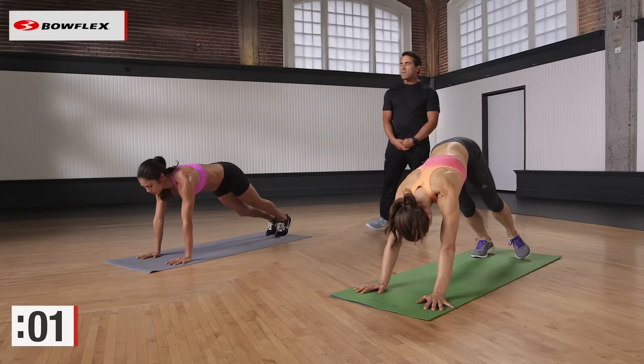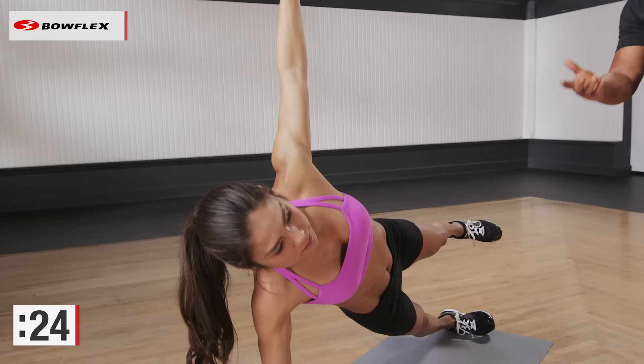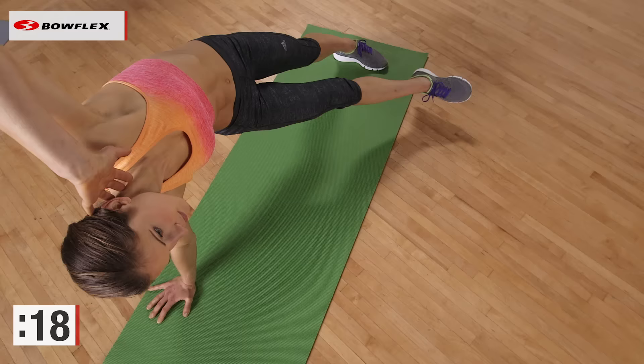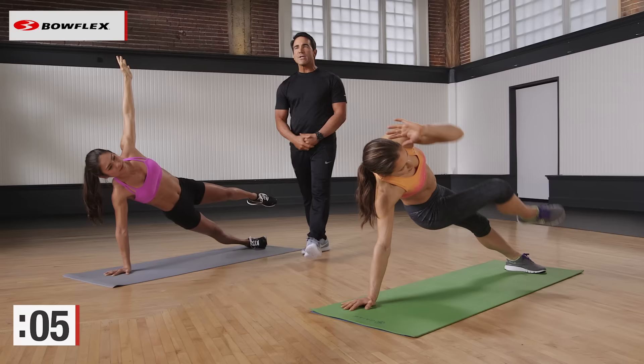Side plank, 30 seconds. Lisa is gonna do a little bit of a variation — she's gonna add a crunch in. Stephanie is gonna hold this. Both are difficult — do whichever you want to do today, whichever you feel comfortable with. But push yourself. 15 more seconds, then we're gonna rotate and do the other side. Great job — she's smiling. Not easy, but it's an advanced workout. Great job, we got about three more seconds. Two. Awesome, let's rotate quickly — other side.